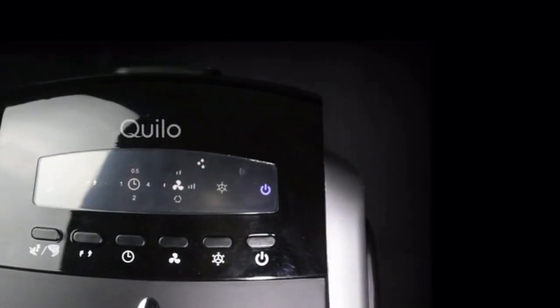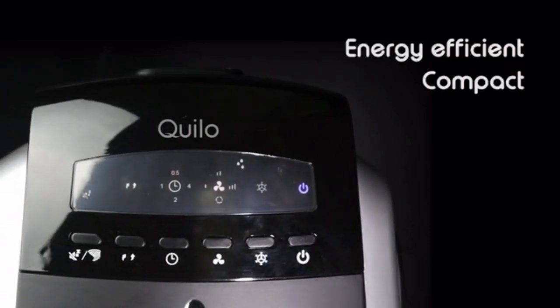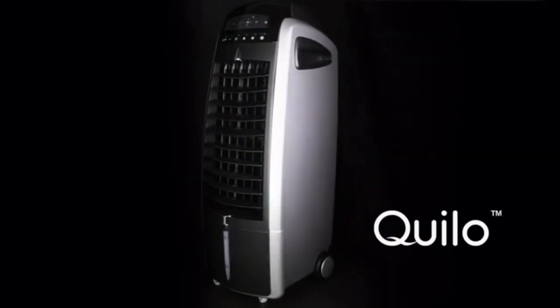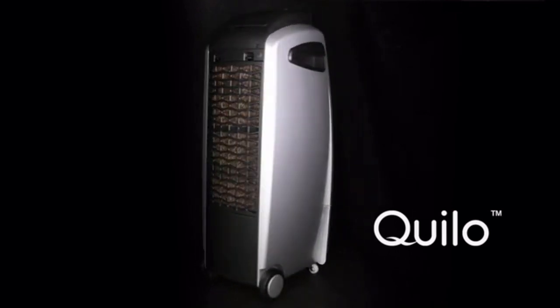Quillow not only naturally cools and humidifies your room, but it's also energy efficient, compact, quiet, and portable, yet surprisingly powerful. The first batch of Quillows are already under production, so everyone can see the life-changing benefits of having a Quillow in your home.